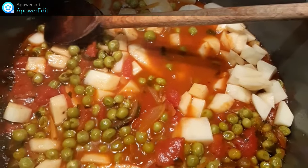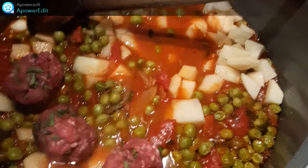J'ajoute ensuite mes pommes de terre et mes boulettes. Je prolonge la cuisson de 15 minutes.